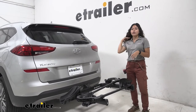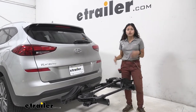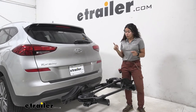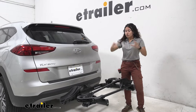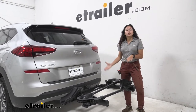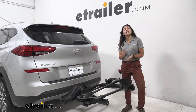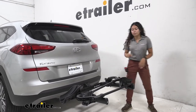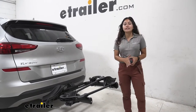This has a weight capacity of 40 pounds per bike with this version. It comes in two versions: one has an inch and a quarter shank, the other has a two inch shank. With the inch and a quarter shank you get 40 pounds per bike; with the two inch shank you get 60 pounds per bike. We'll talk about that a little later when we discuss how it fits into our hitch.